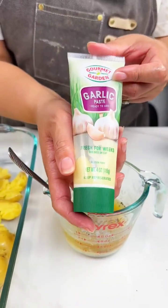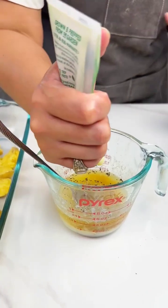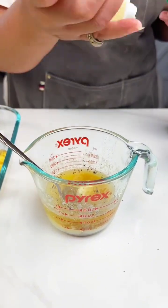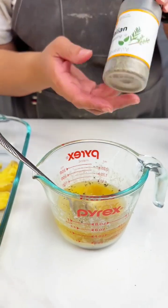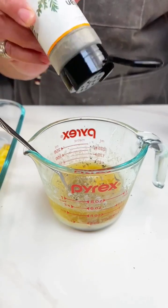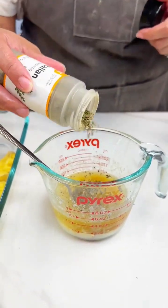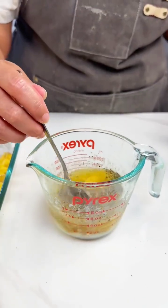I got some garlic paste here — I love this stuff, absolutely love it. And then we're gonna top it off with some Italian seasoning. Let me be generous with this. There we go, it's gonna add a nice flavor.